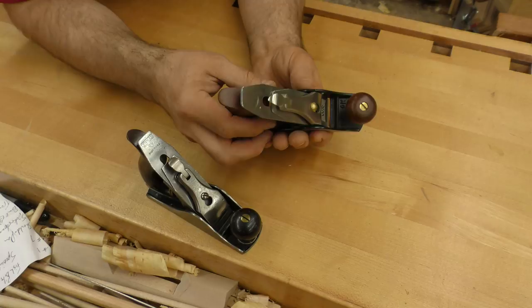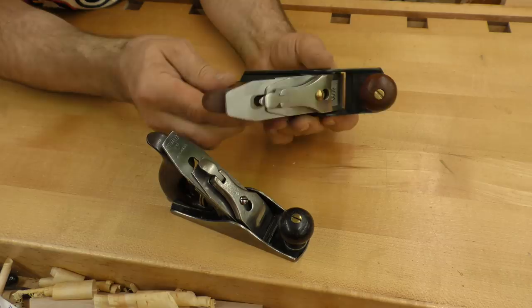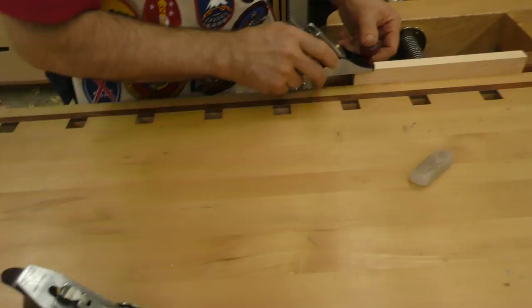It's got your adjuster knob for advancing and retracting the blade. The number one never did have a lateral adjustment lever, so you have to do that by hand — same on the original. It has Bubinga handles, front knob, and rear tote. It has a ductile iron body, and I sharpened it up and it works just like you'd expect.